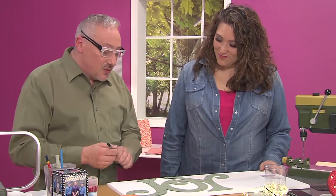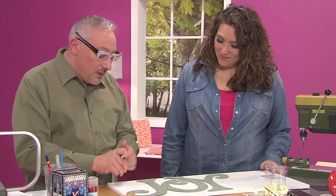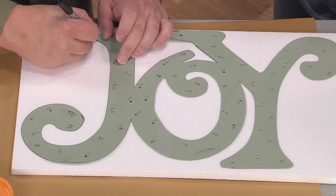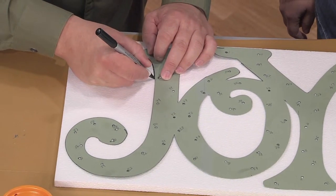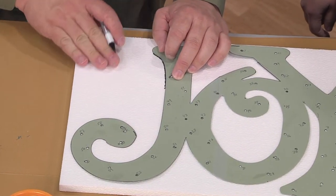And the next job is to trace it. I'm using a permanent marker, and it traces really well on this foam because the foam is smooth. Tracing on top of foam can be a little bit tricky because it's bumpy, but this is smooth. Feel that.